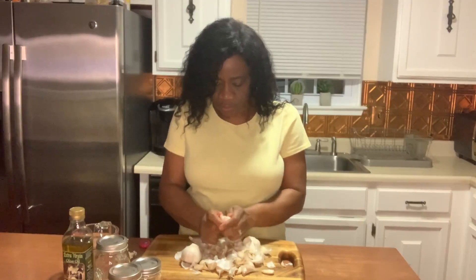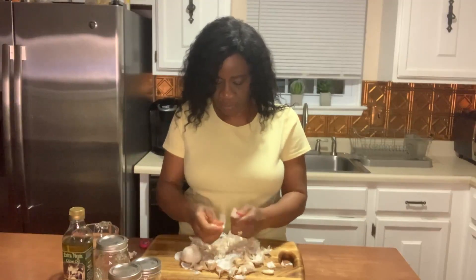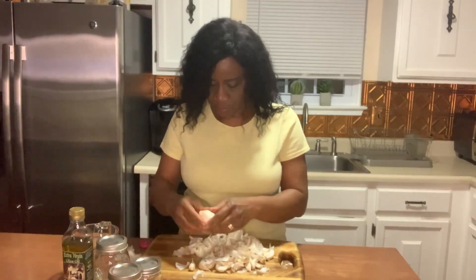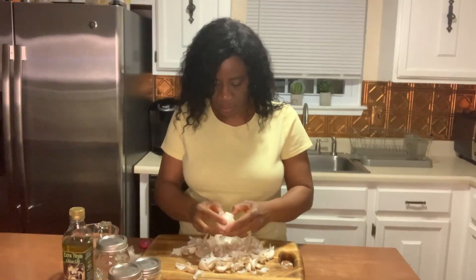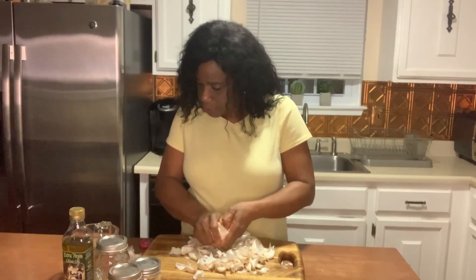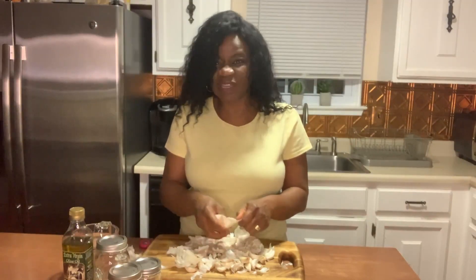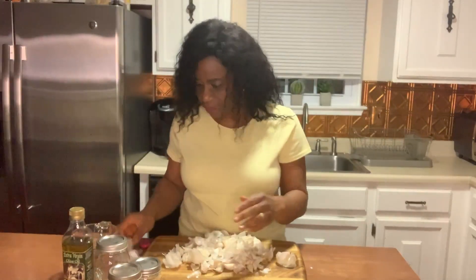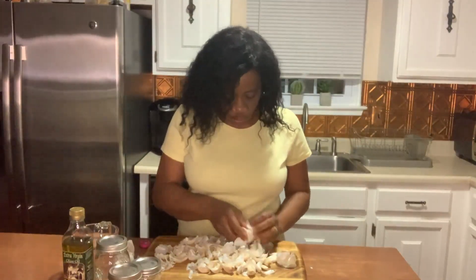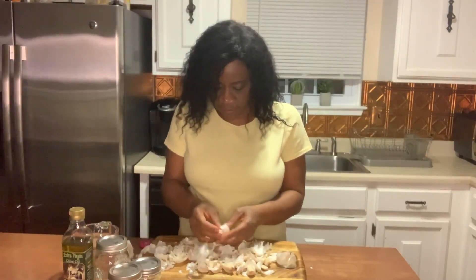So here we're going to pull all of the cloves apart. I can imagine your house is just going to smell like garlic all day when you're doing this, because garlic has a very strong smell. There's no way you can go around it — garlic is what it is, the scent gives it up.